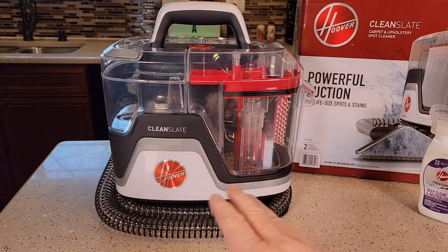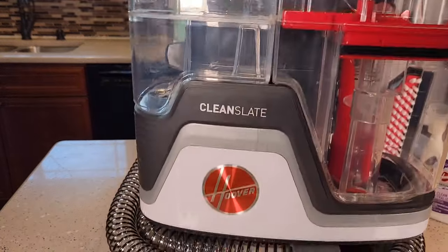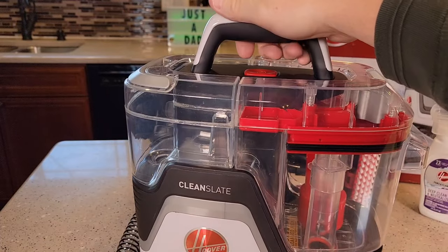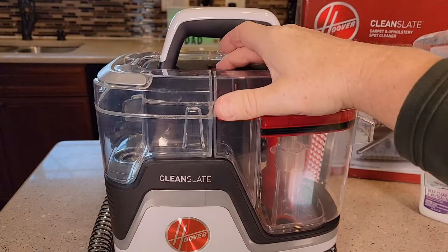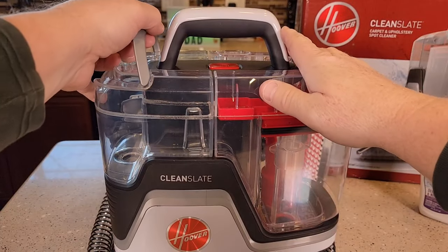I'm going to show you the machine, then I'm going to fill it up with some solution. I've got some carpet with some mess on it, and I'm actually going to clean up a mess and see how well it does. The first thing you're going to notice is it's got a very nice carrying handle and it's very portable. I really like that. It's very simple to use — just a very simple switch. Here's the solution tank.